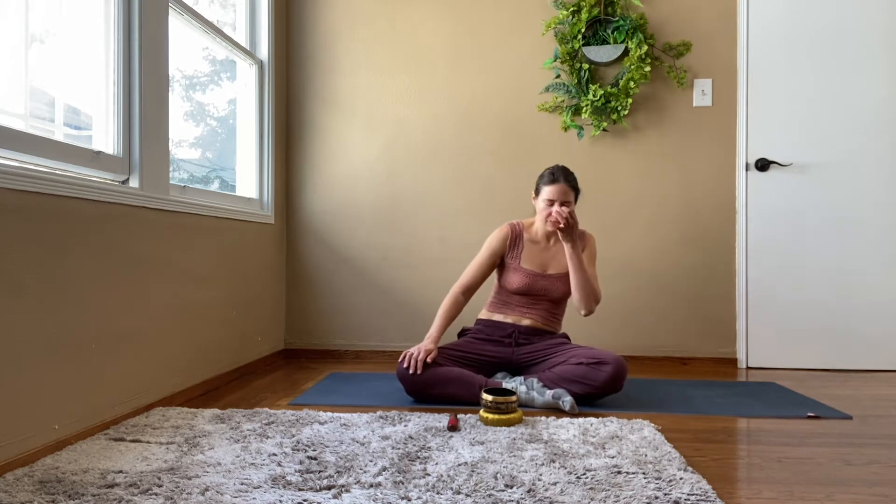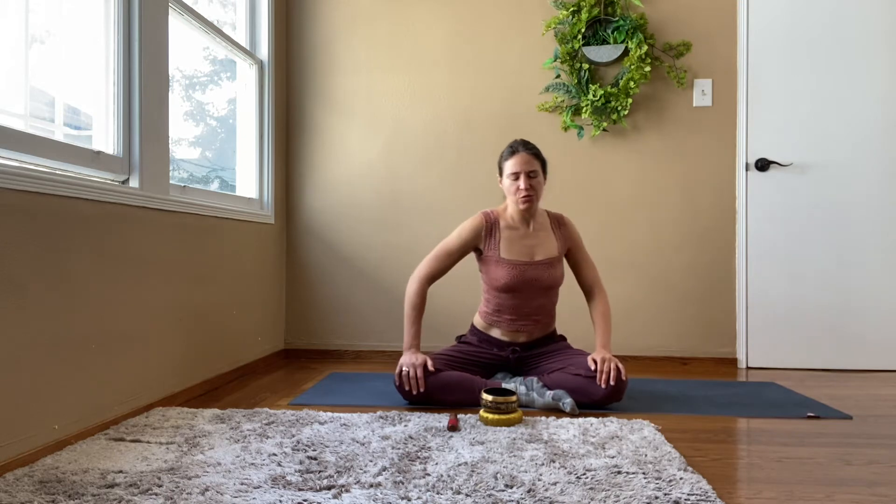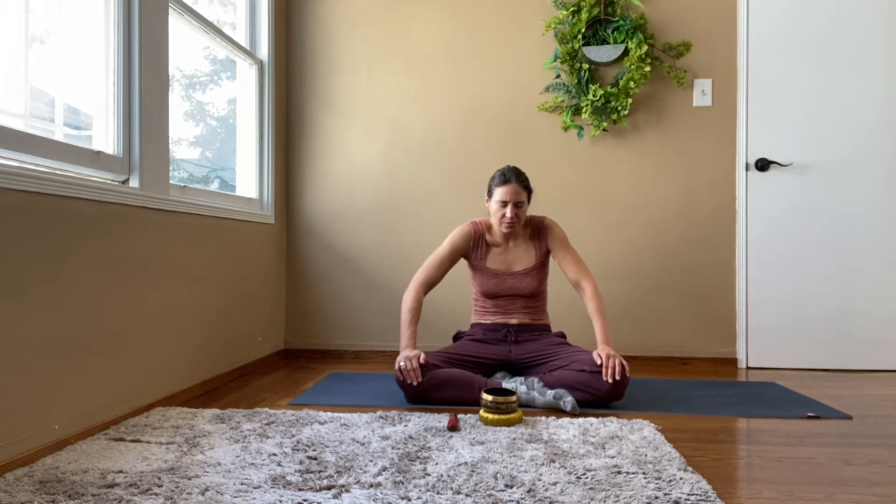Let's go the other way. We're really starting to articulate that thoracic spine, bring some movement in. Two more.